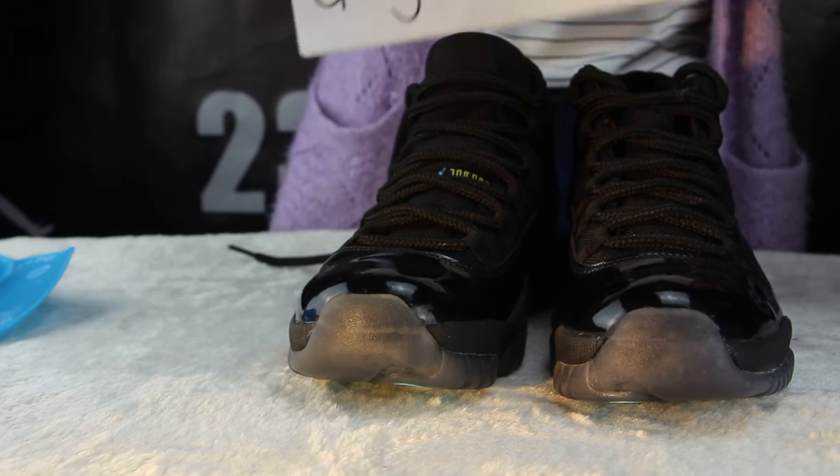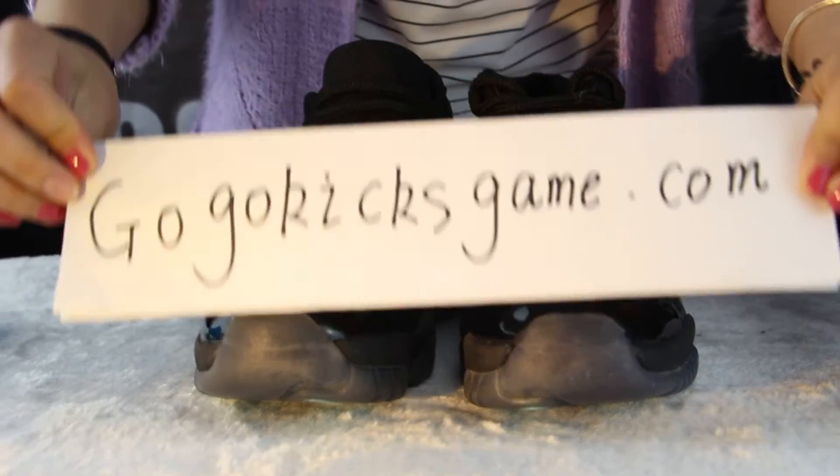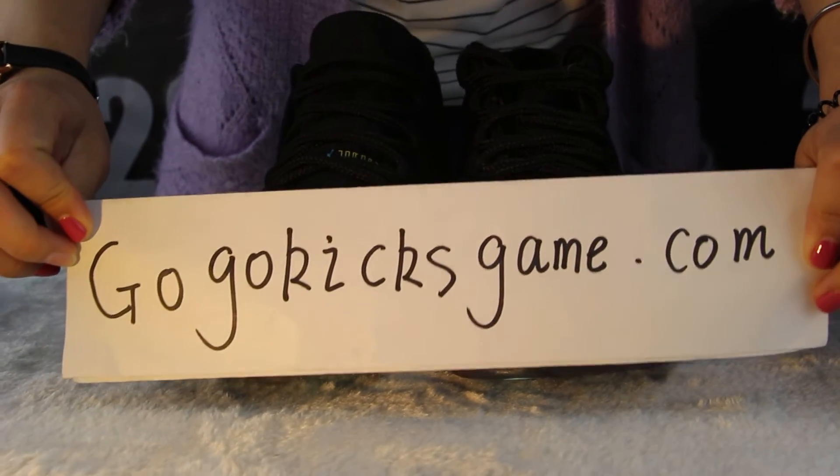If you are interested in this shoe or any Air Jordan shoe or Yeezy Boost, please check out my other site, gogokiesgain.com. See you in the next video. Goodbye.